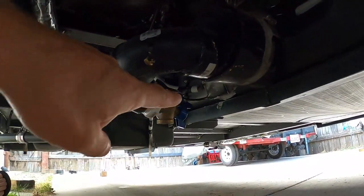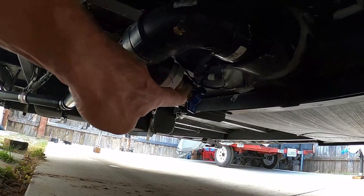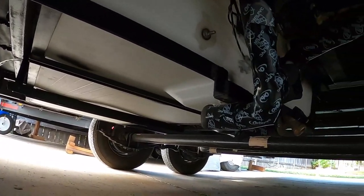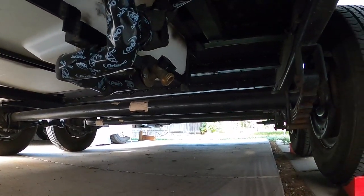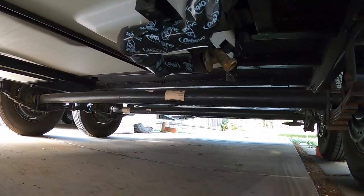There's a valve to drain the gray water right here. These axles I had to swap out to get better clearance. Originally this trailer had four-inch drop axles — I swapped them out with straight axles, which gave me an extra four inches of lift and more clearance.